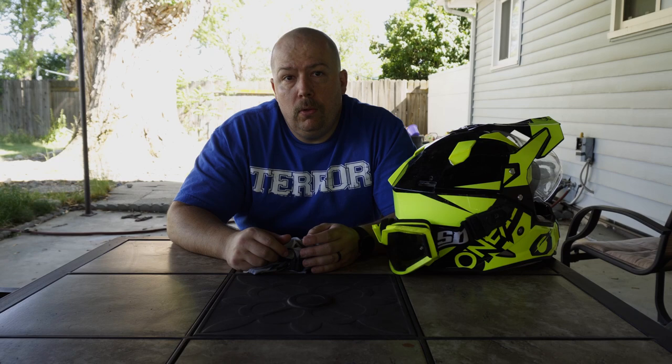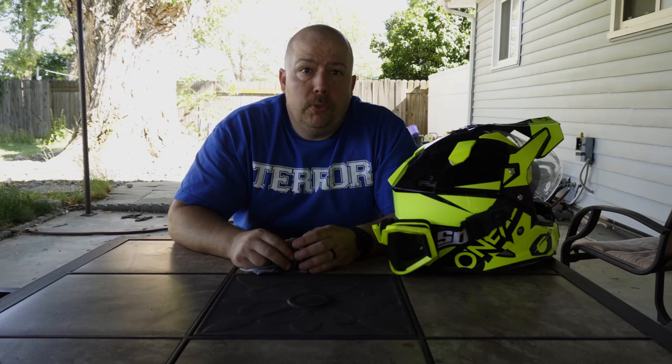I've worn them with multiple different helmets. This is an O'Neill Sierra Pro 2 — my main helmet, what I wear whenever I'm on the road. I also have an O'Neill 5 Series dirt bike helmet that I've worn them in. I wore them on the ride yesterday for about three hours continuously and never had any issue. Super, super comfortable.